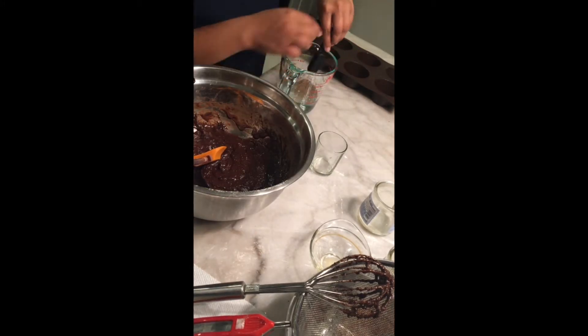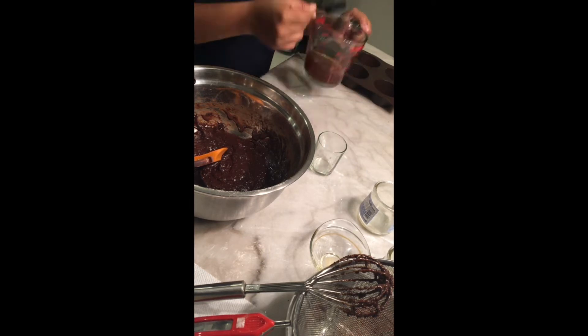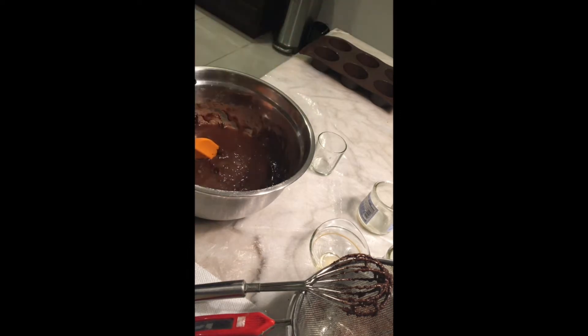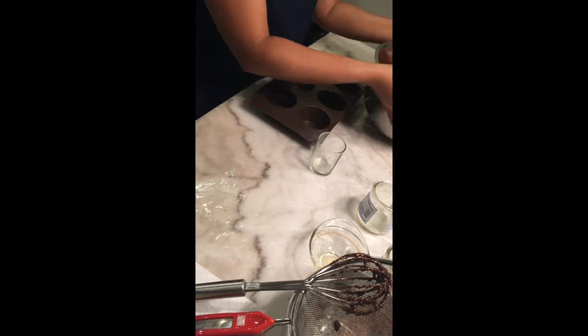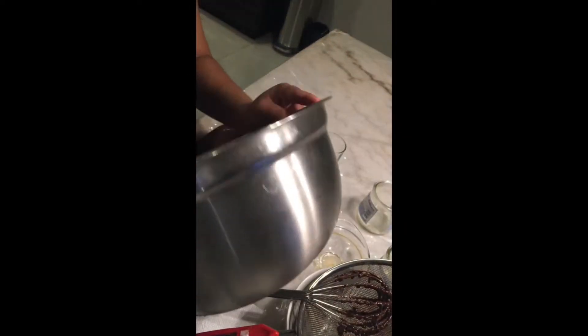Add the instant espresso powder to the half cup of boiling water. It's now gonna go in the oven for 17 to 20 minutes, and in the meantime we'll make our frosting.